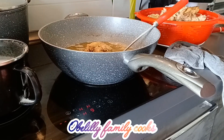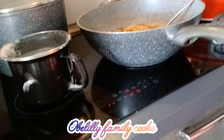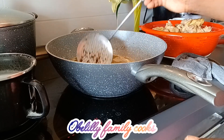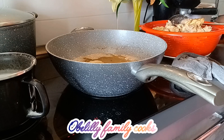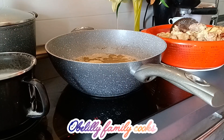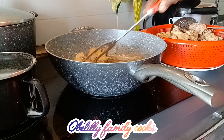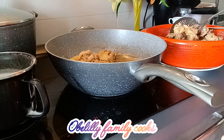Hello guys, welcome back to Belili Family Cook. We are going to be showing you how to fry your chicken in a very simple, easy way. This is my chicken — you can see it's chicken. I have already boiled it, and I want to show you how to fry it in an easy, simple way with no stress.